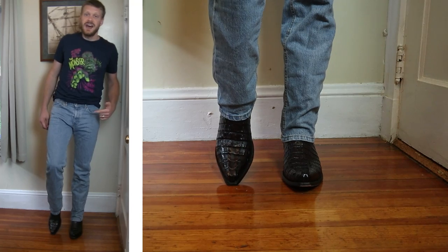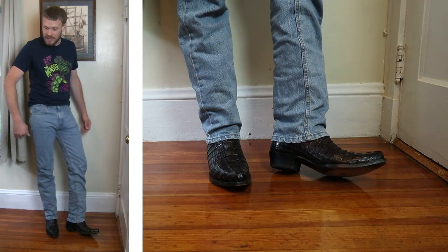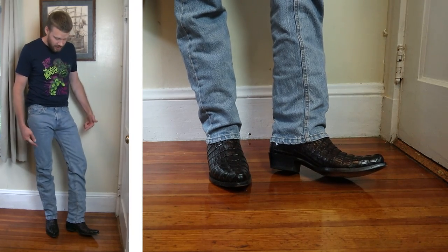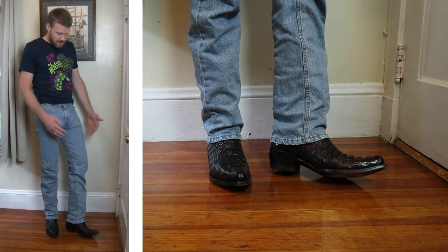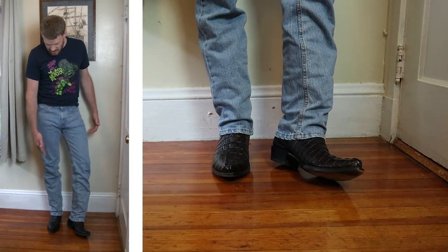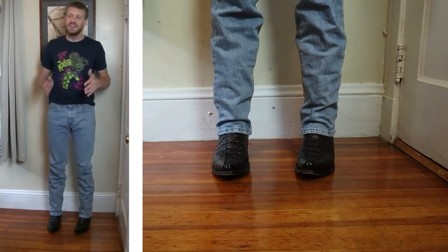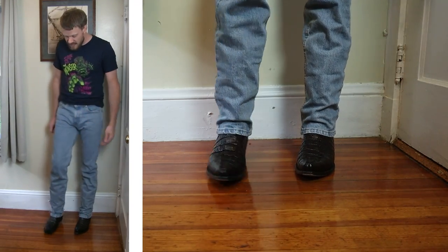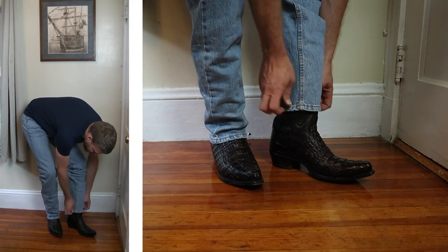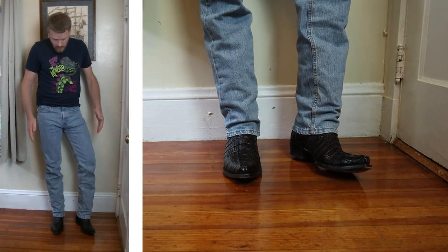Now let's try a snip-toe. This is a Yeehaw Cowboy Cayman Tail snip-toe boot in Black Cherry. This color goes so, so well together — sort of a more casual look. This kind of boot you might want to wear with more fancy clothes, but this color combination is working really well. Black Cherry is such a versatile color, and it goes great with this jean. We've got 12 to 13 inches tall here, a little bit more wide than the BNV J-toe boot, and I still feel like it's working really well.